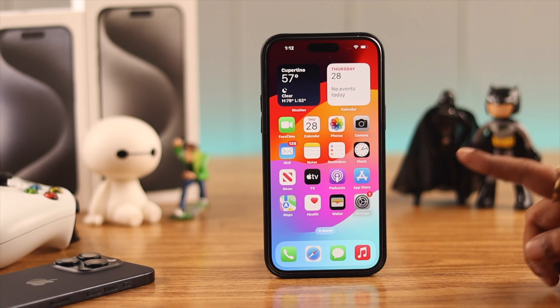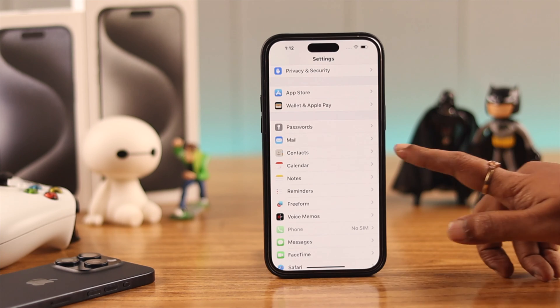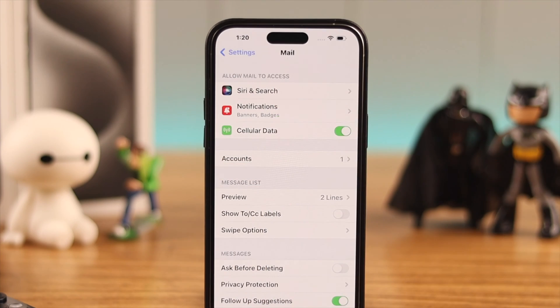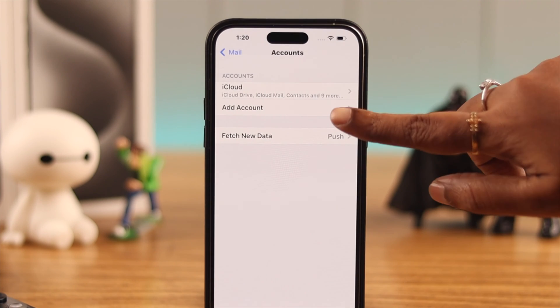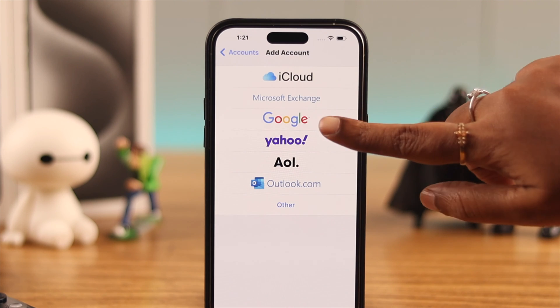To add an account, go to your phone Settings, then tap on Mail, then Accounts, and then tap on Add Account. Here, select the server that hosts your account — mine is Google.